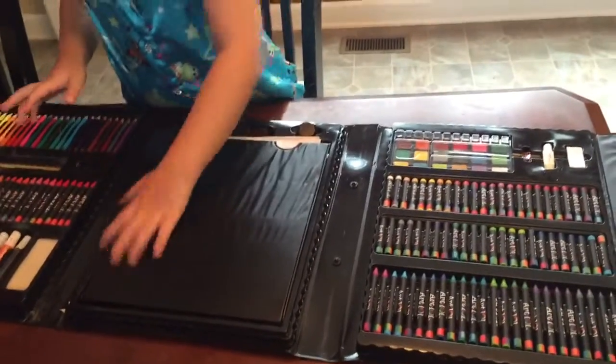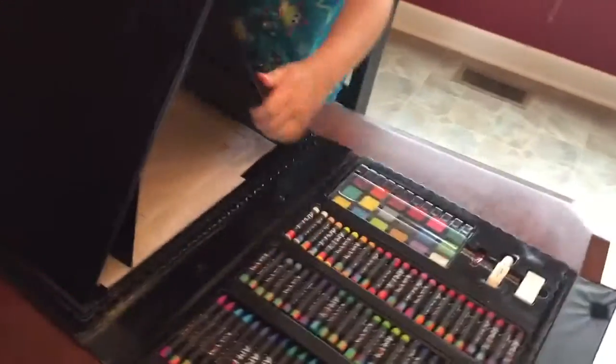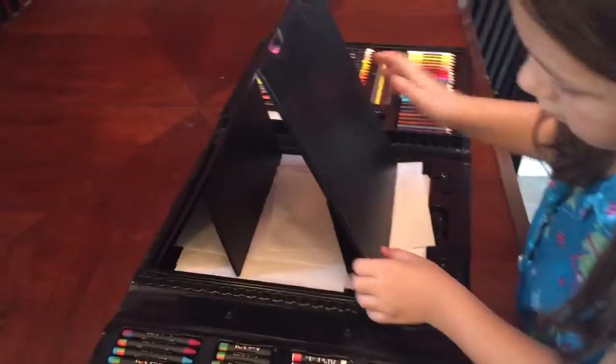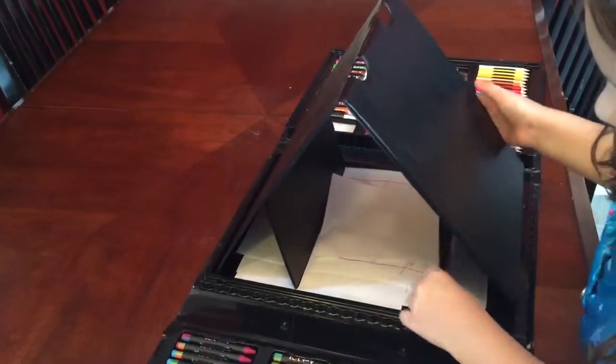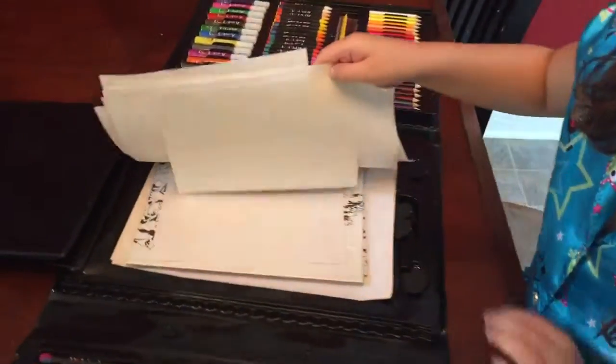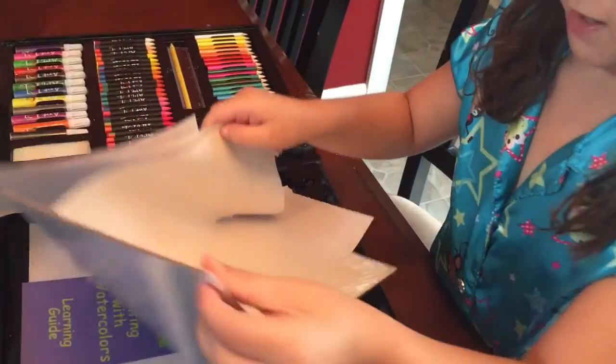And now we have this holder, which is a really cool feature. Look at the slides. And you might see these papers - there's papers. I've drawn on some other papers, and there's also paper stuff.